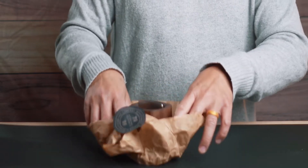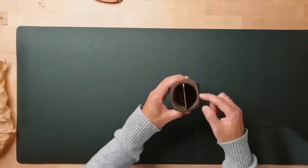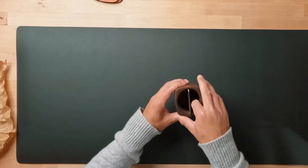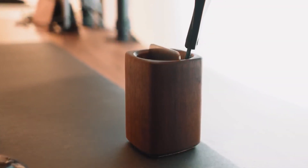Next up: no desk setup is complete if you don't have somewhere to put things away. You're going to want to get one of these — it's a pen cup. The color I chose is my favorite wood stain, walnut. You'll also see there's a stainless steel divider right inside, which is kind of nice. And at the bottom there's cork, so it sits nicely on the desk with great dividers.